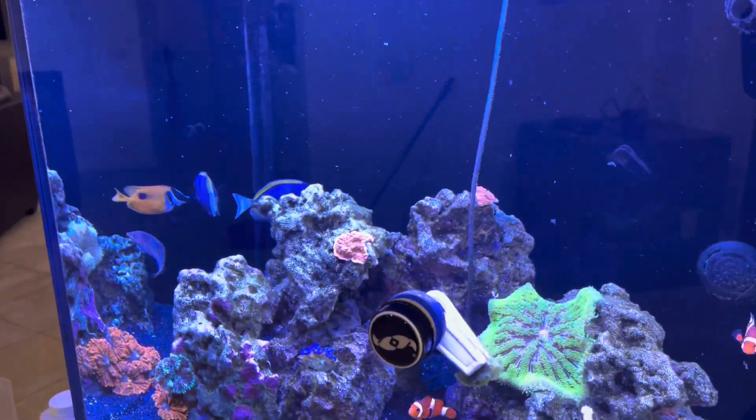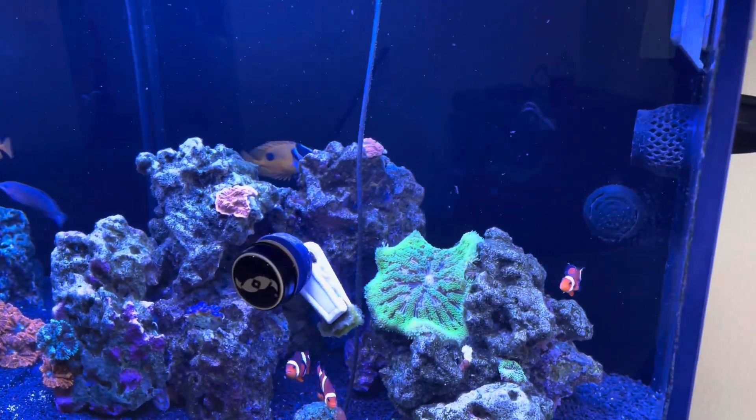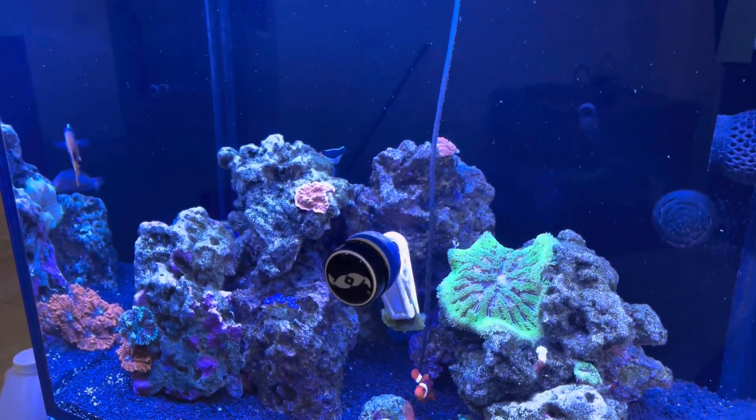The powder blue has been in here for a little over a week. Everything's kind of still staying the way it was.